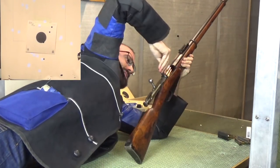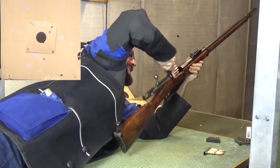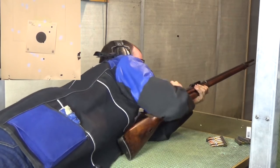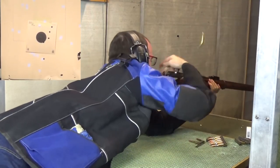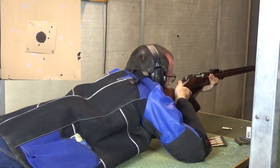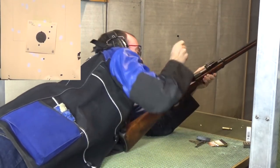Shooting begins — exclamations of difficulty and frustration. The rifle starts causing problems almost immediately, prompting a shout of "Garbage rod!"